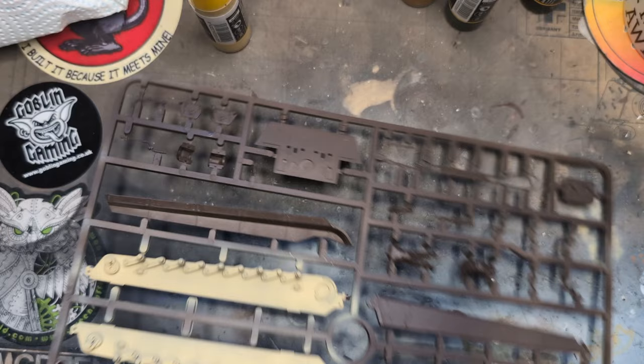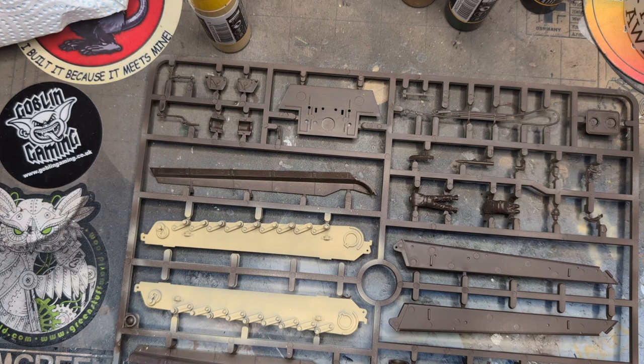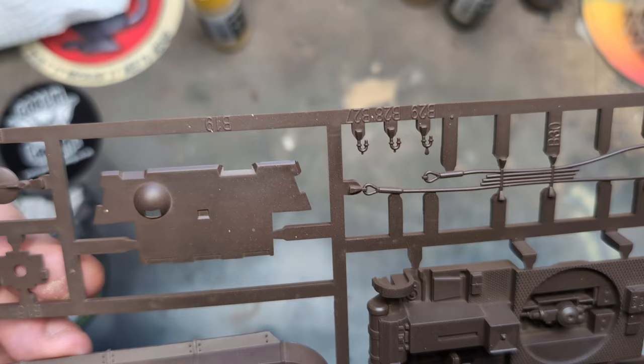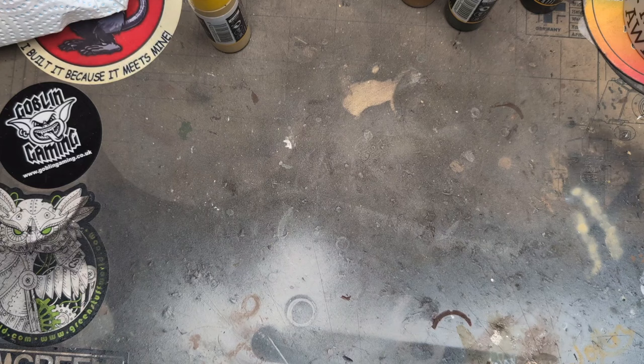Tickety-boo. This is the Rubicon Models King Tiger 1:56 scale with full interior. If you've not built a Rubicon Models kit then I urge you to, because they're beautiful — and no, I'm not paid by Rubicon Models at all.